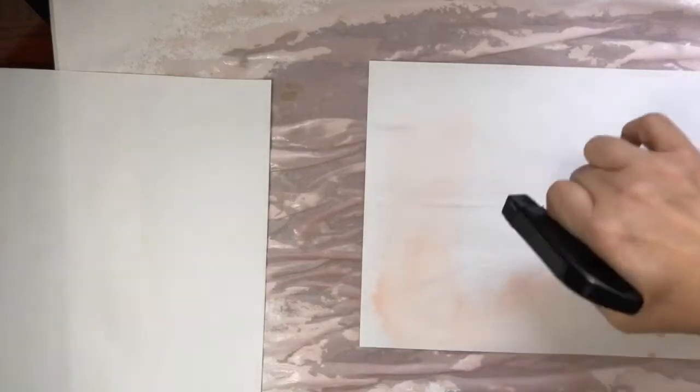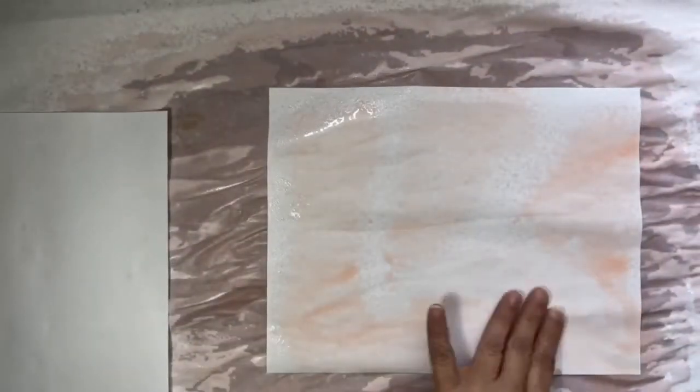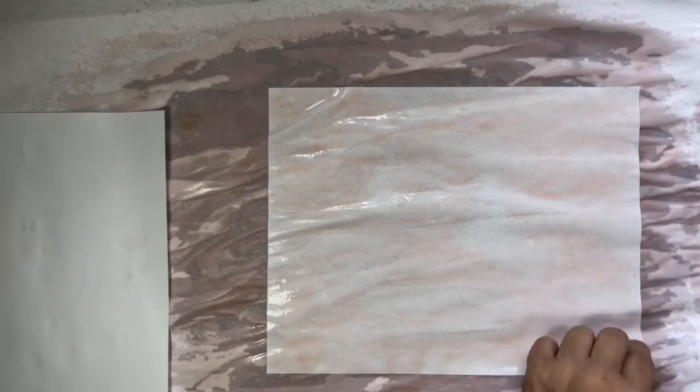I just dropped a bunch of papers — story of our lives, right? Paper's everywhere. It's funny too because I wanted to write something down a little earlier and I'm in a room that's full of paper and I didn't want to write on any of it. I don't have anything close by that I don't mind writing on — isn't that funny?